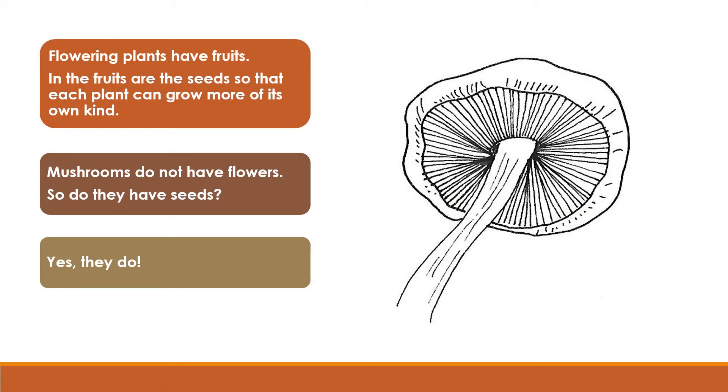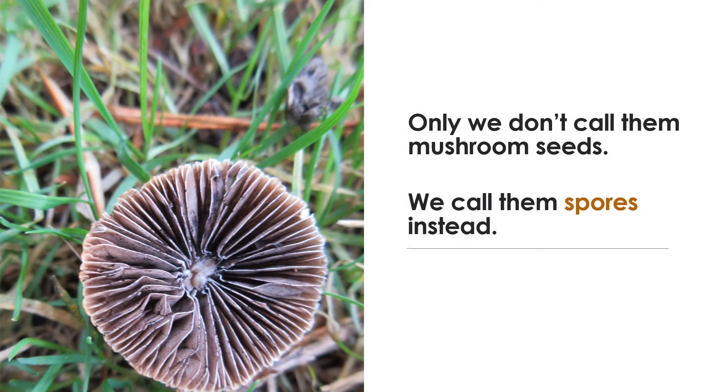Flowering plants have fruits. In the fruits are the seeds so that each plant can grow more of its own kind. Mushrooms do not have flowers, so do they have seeds? Yes, they do. Only, we don't call them mushroom seeds — we call them spores instead.